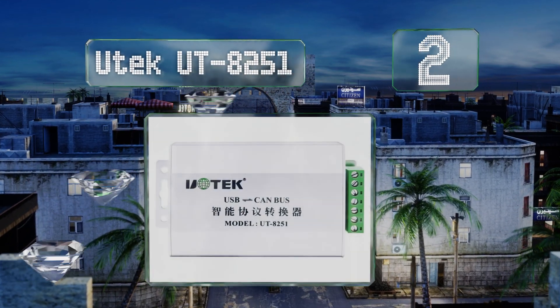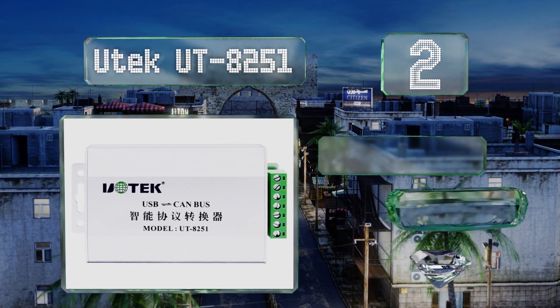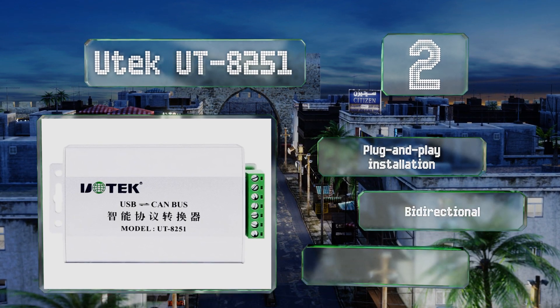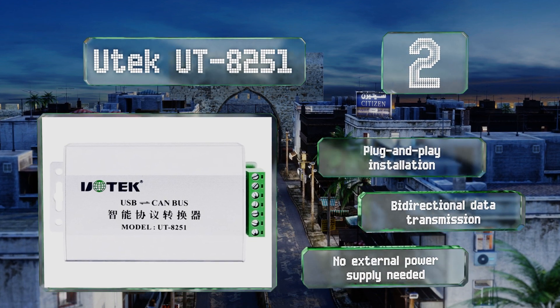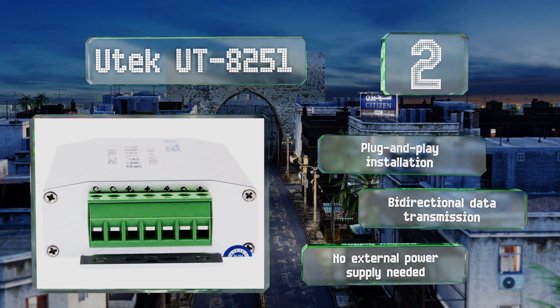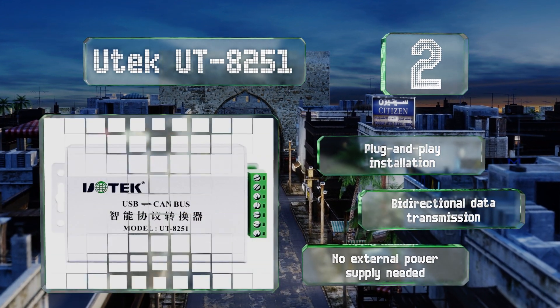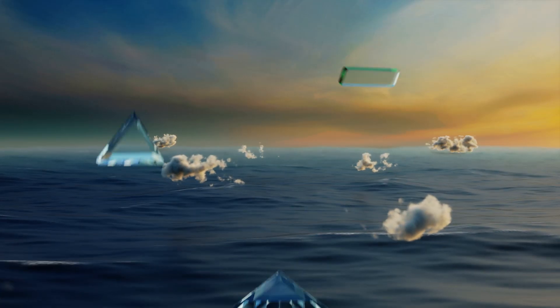At number two, easily diagnose and debug equipment with the U-Tech UT8251, which boasts a maximum flow rate of 4,000 frames per second and supports both CAN 2.0A and CAN 2.0B protocols, making it compatible with either 11-bit or 29-bit message identifiers. It offers plug-and-play installation along with bi-directional data transmission, and no external power supply is needed.